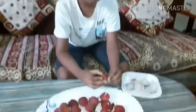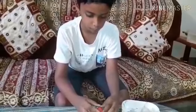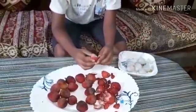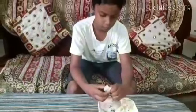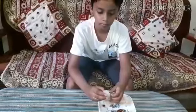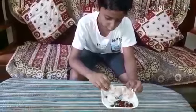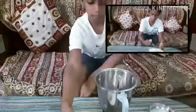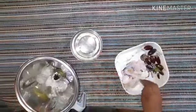Peel the lychee cover, remove the seeds of it. You can eat lychee, it is very tasty. First put the ice cubes, then put the lychee flesh.